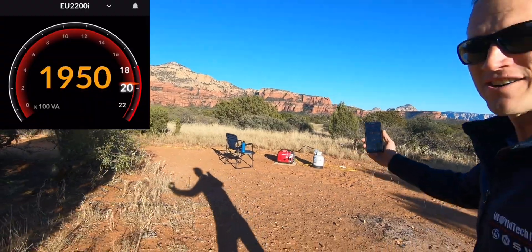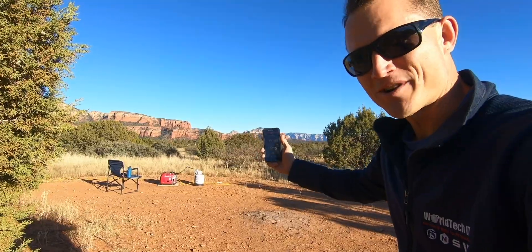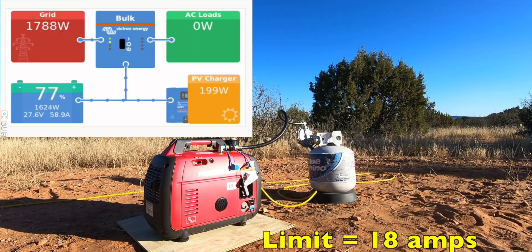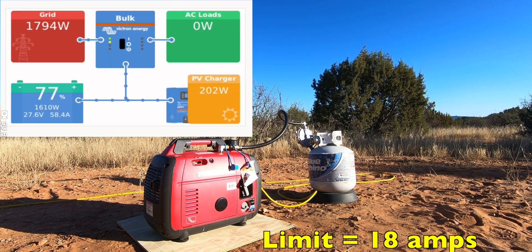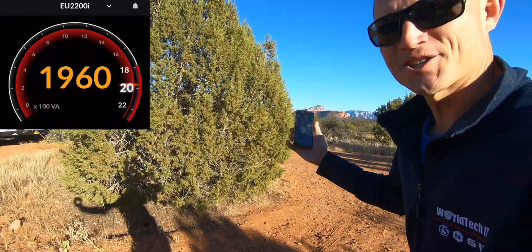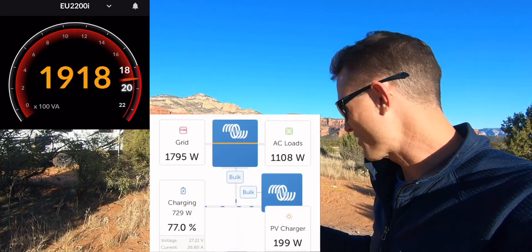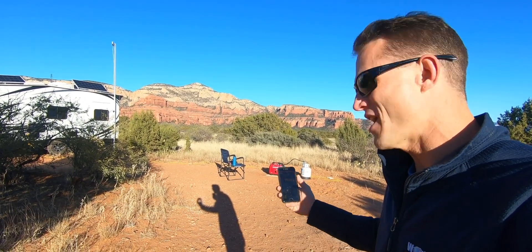We're doing about 1,960 watts. The Victron's at 1,800 and the EU2200i should peak at 2,200. Let's keep going. Okay, stepping back — I don't know if you guys can see the screen. We're at 2,000 watts. I honestly don't know what happens to the rest of the 200 watts between the Honda app and the Victron app, but oh well.